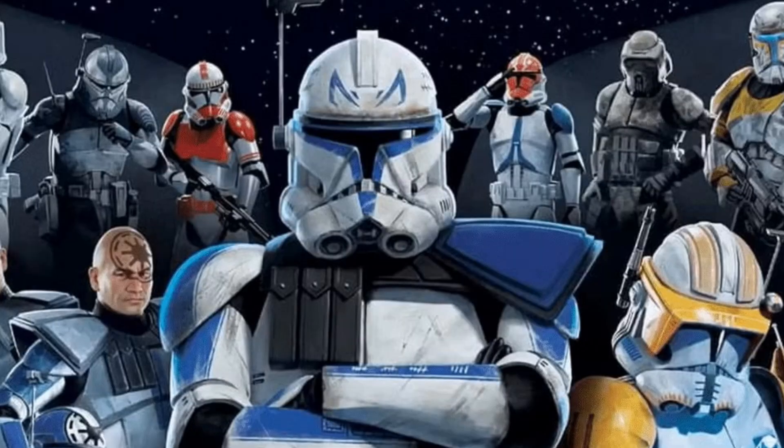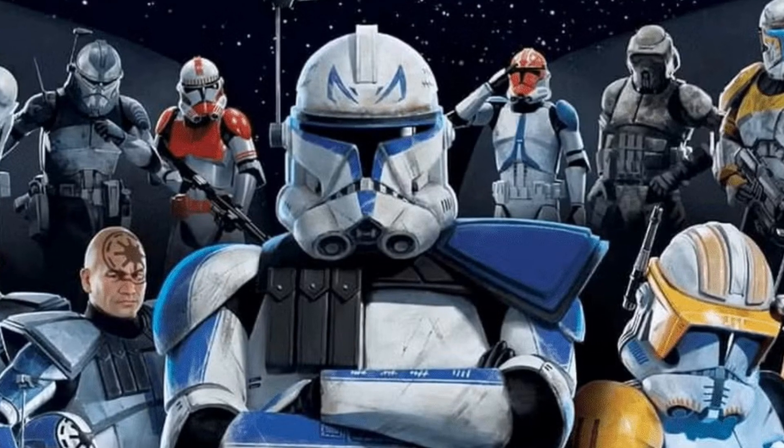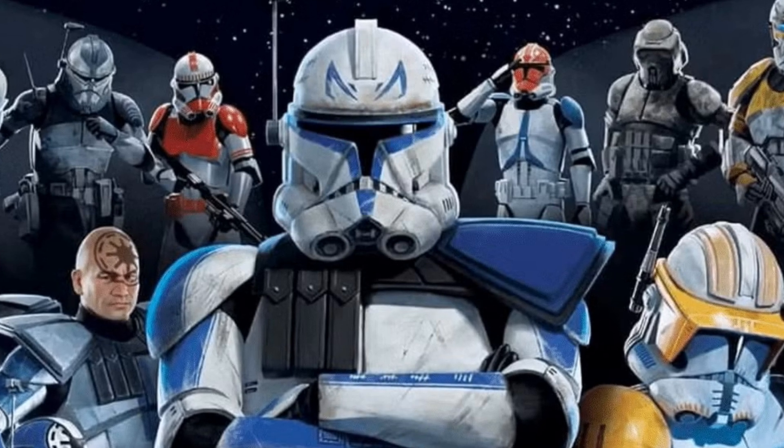We get to see the different Jedi generals and their legions of clone troopers, we get to see the Bad Batch, we get to see Cody, and we get to see dossiers on all the different separatist droids and how they function. Literally no stone is left unturned — except when it comes to the Saber-class tank.